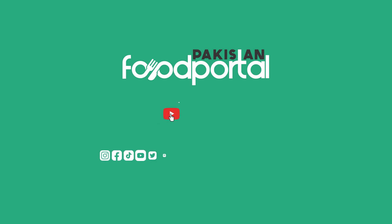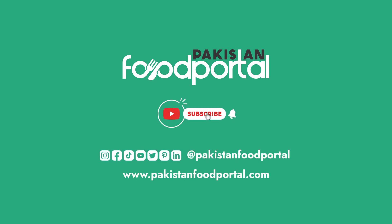Don't forget to try this recipe at home, on an Iftar table, and let us know if you like this recipe. Also, don't forget to subscribe to our channel and like this video.